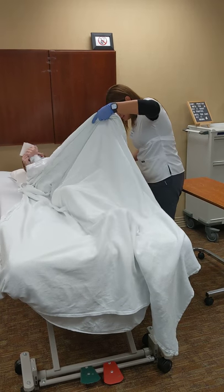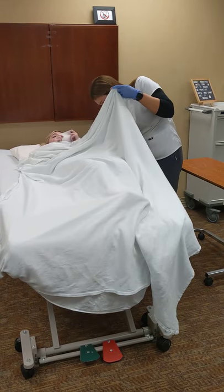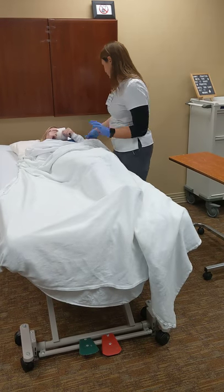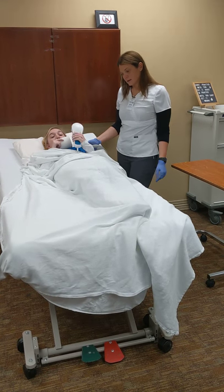And we'll go to your right. Slide this under my patient, and have her come back. Is that in good position? Yes. Now we're going to raise her head. She has her toilet paper. And we're going to make sure she has her call light.